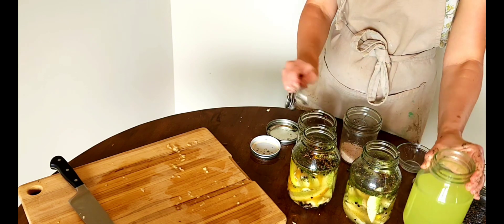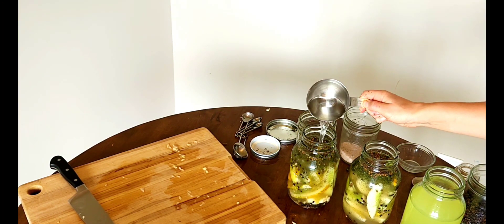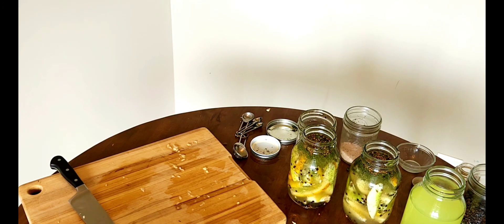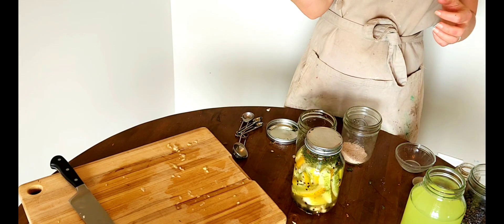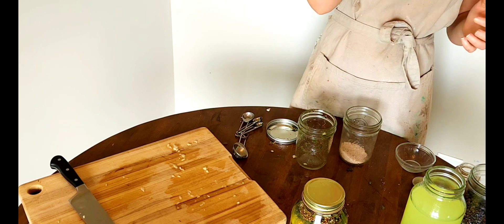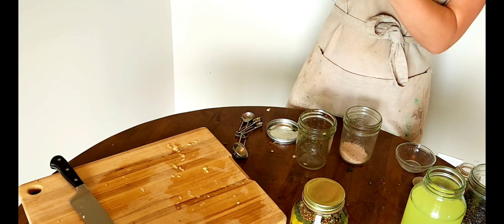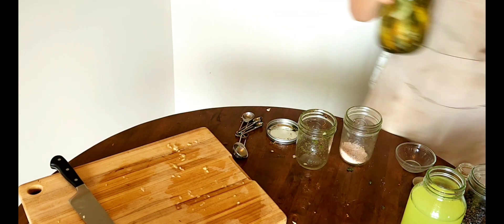I ended up making about four or five batches of brine. If you know you'll have multiple jars worth of cucumbers, go ahead and multiply the recipe and make your brine ahead of time, then start adding it to the jars as needed. I'm making sure my cucumbers are completely submerged in the brine and that the liquid is not too high.